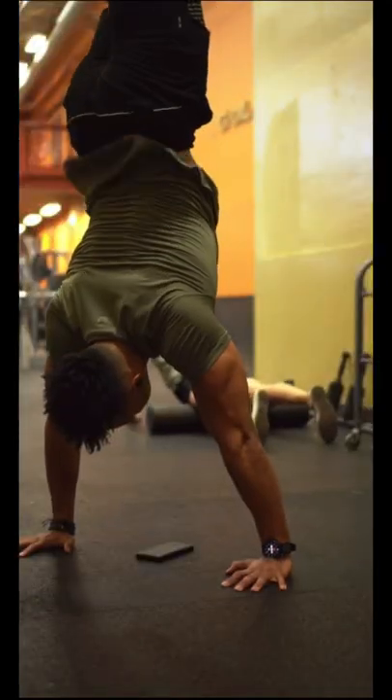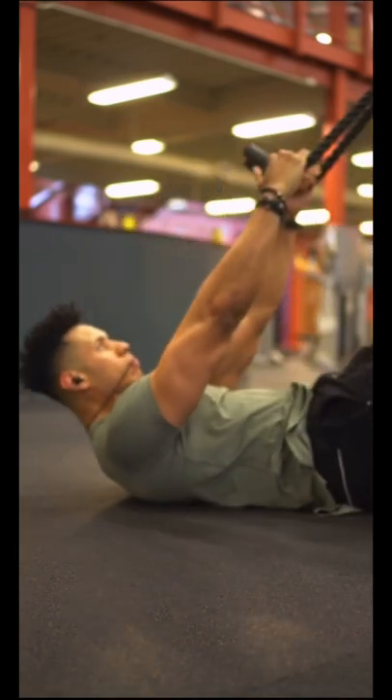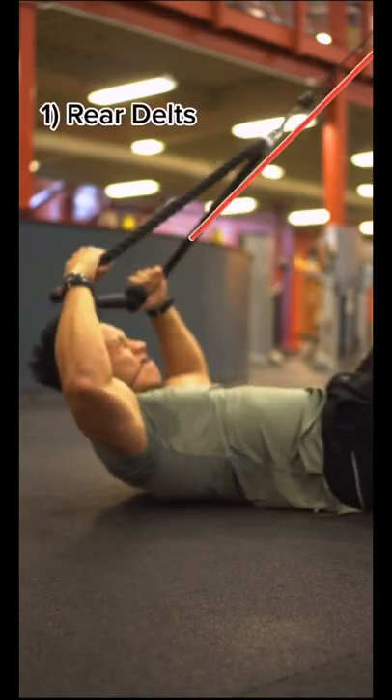If you're serious about growing your shoulders, here are the three things you need in a perfect shoulder workout — and it's not just handstands. First off, you need to train your rear delts. We have a superset here consisting of...